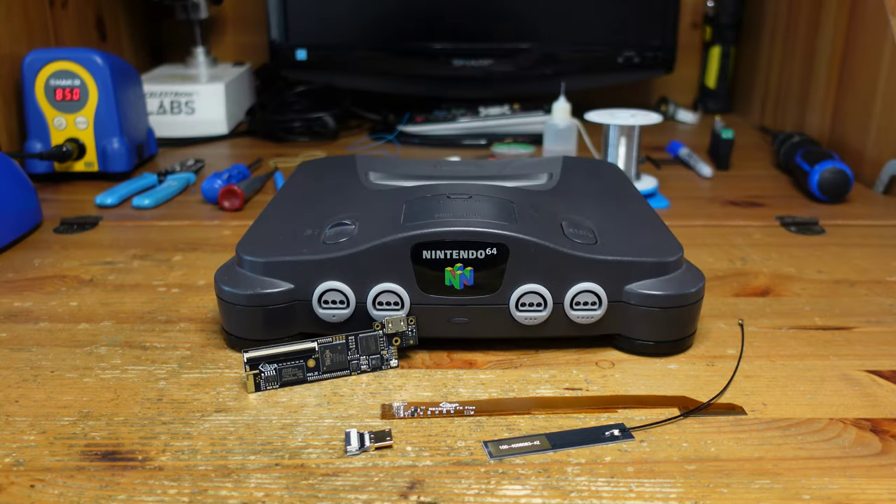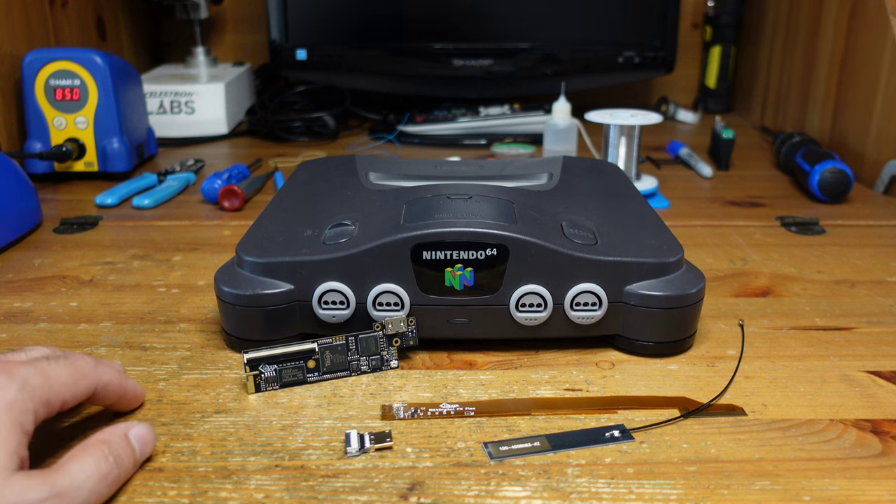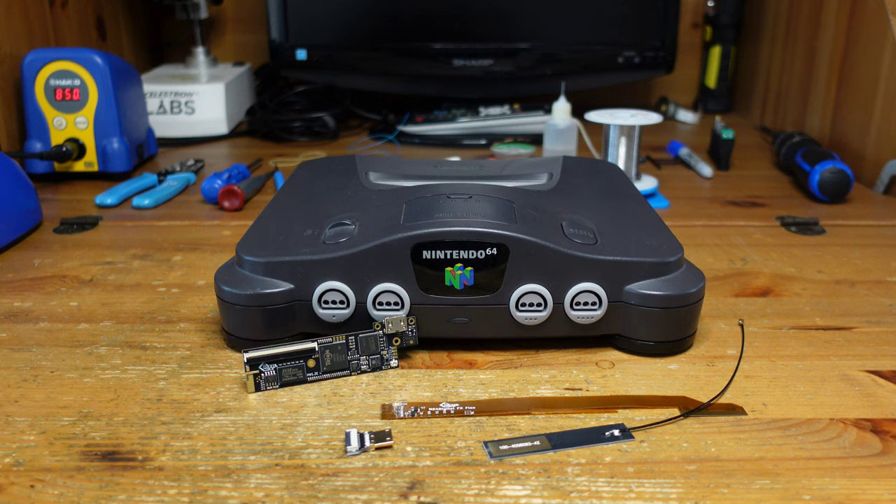Hey guys, welcome back to Fix It Friday. This week we are back with the Nintendo 64, and we're going to be looking at the latest HDMI mod — the Pixel FX Retro Gem. What's nice about this particular solution is that you get a fully digital-to-digital HDMI out from your Nintendo 64, it can go up to 1440p, and it has all sorts of really nice options for making your 64 look as good as possible.